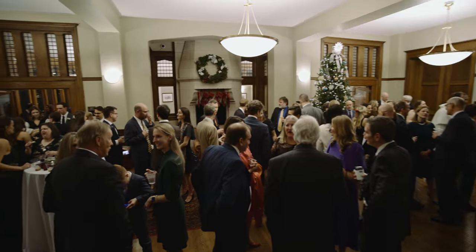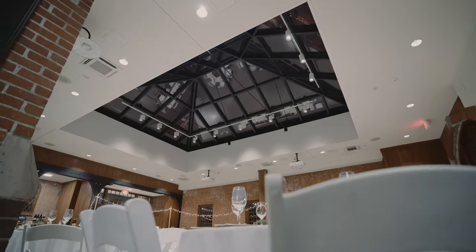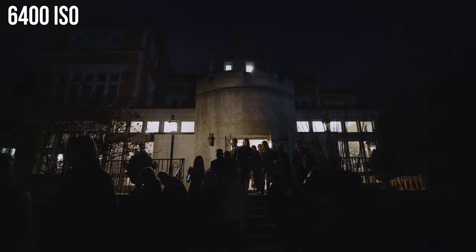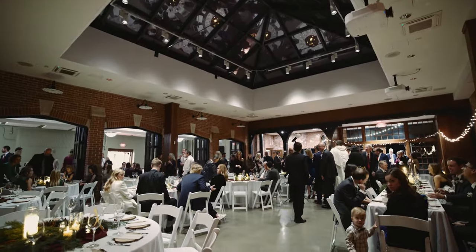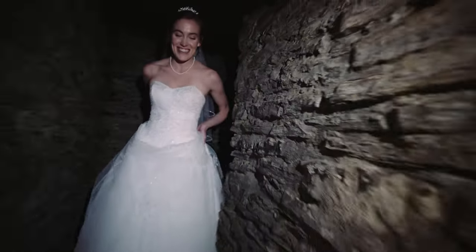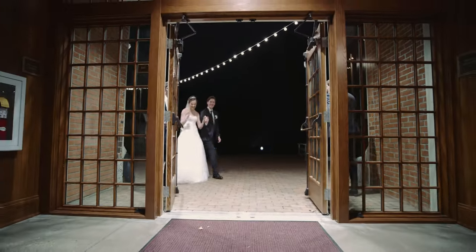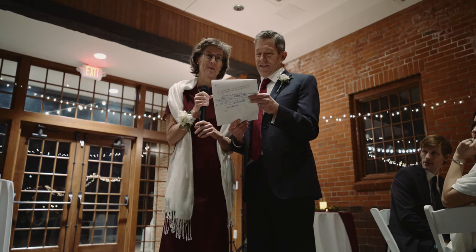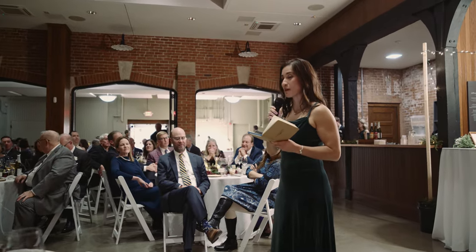After this section of shooting, it was cocktail hour and they wanted this mostly private — so it was another great opportunity to run down to my makeshift DIT station, get everything backed up again, and get my battery refreshed. Going into the reception, they only wanted us to stay for toasts and first dances, so I knew this was going to be a breeze in terms of data and battery. Although the hard drives at this point were almost at three terabytes. During the toasts I got slightly nervous because some speeches ran over 10 minutes, ending up around 250 gigs for a single clip.